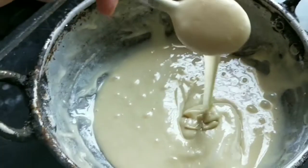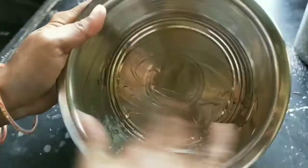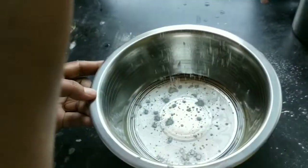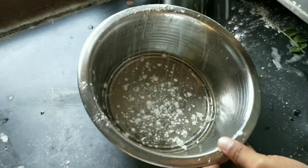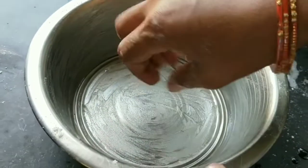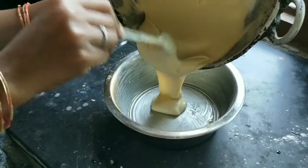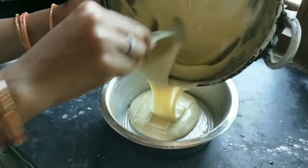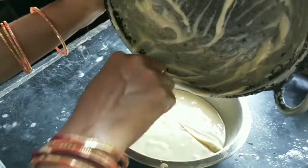Add the batter to the bowl and add the oil to the butter. I will try this recipe for the first time. I will try it to make it a little soft and fluffy, and spread it.